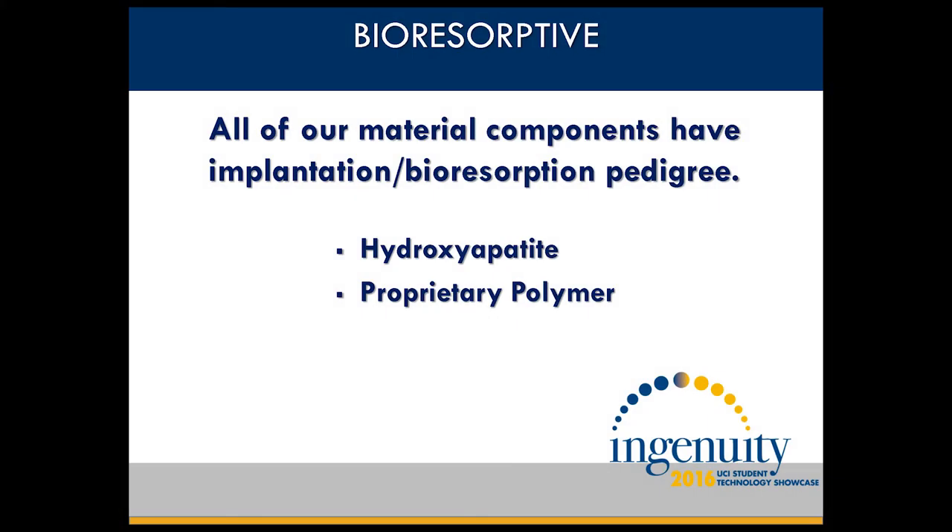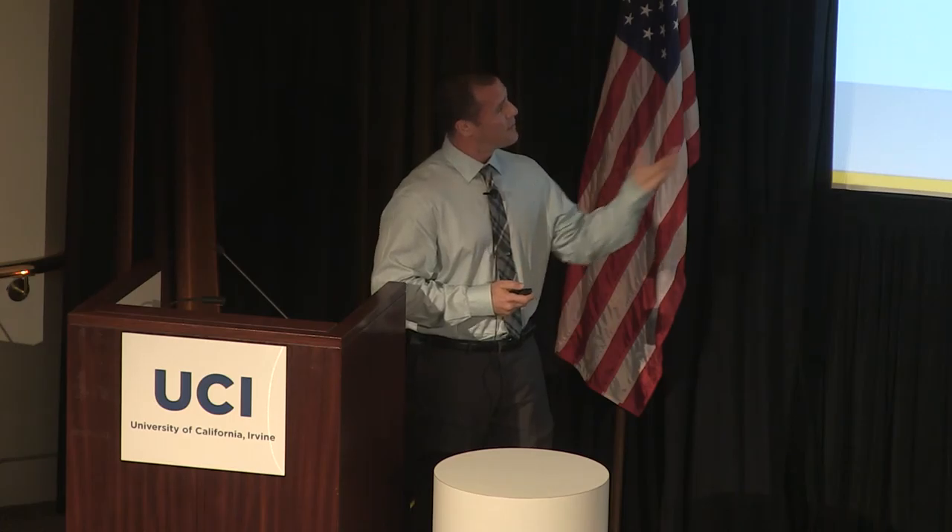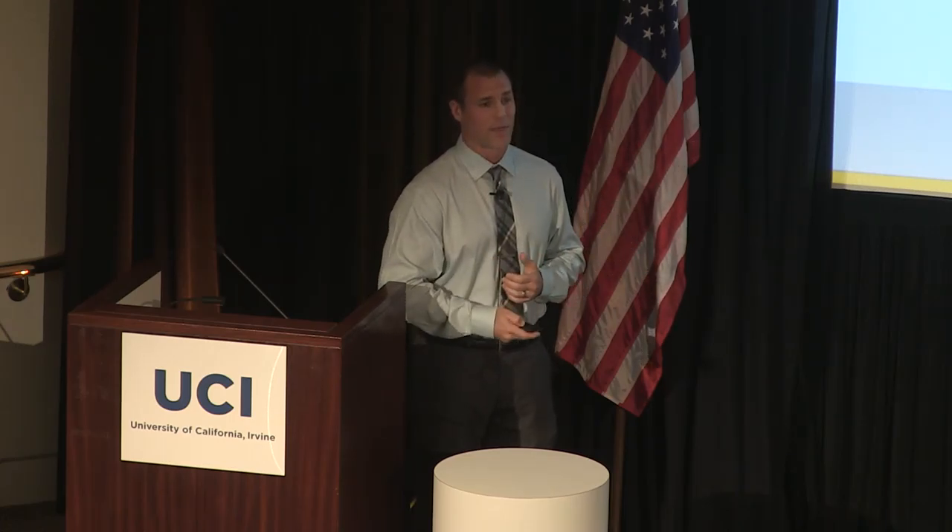Finally, our components are all completely bioresorptive. There are only two ingredients: our hydroxyapatite and our proprietary polymer, which due to IP considerations is a secret. But because both of those have a bioresorption pedigree, our implants are known to be completely safe.